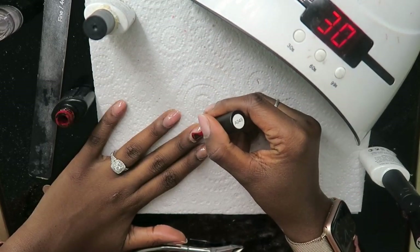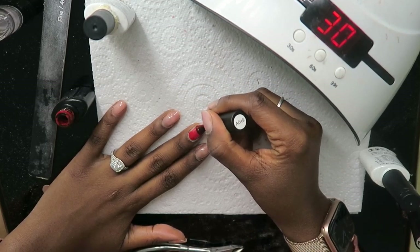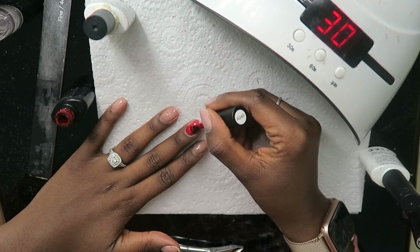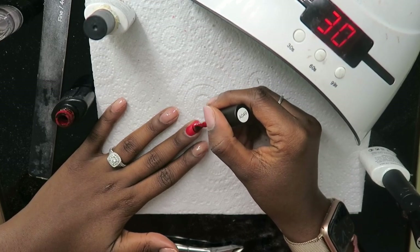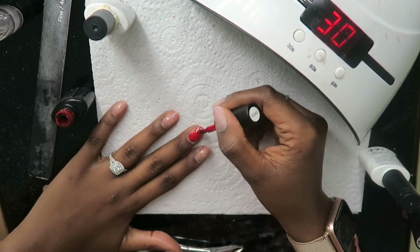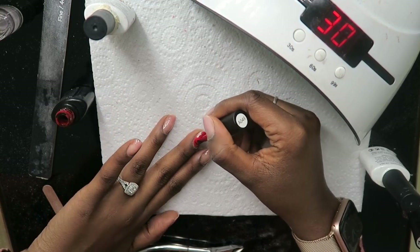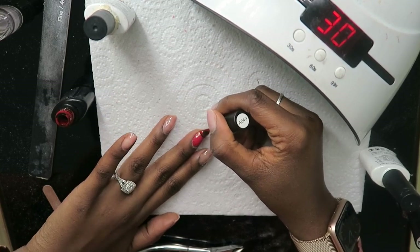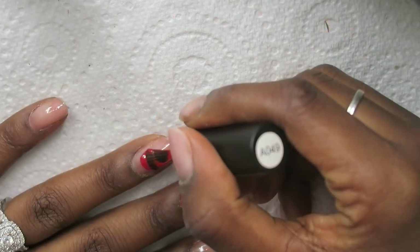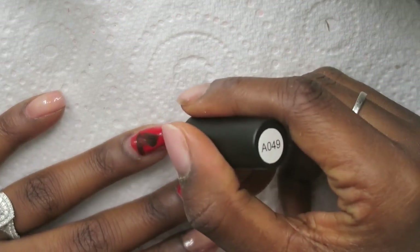The color I'm going in with today is this fire hydrant red. If you know me well, this is not a color I generally go for — I prefer nudes and pinks — but for the sake of this video I really needed you guys to see what I was doing, so we went for the brightest color I own.